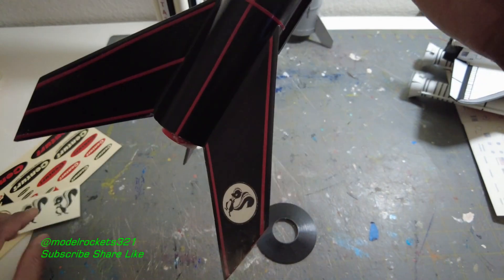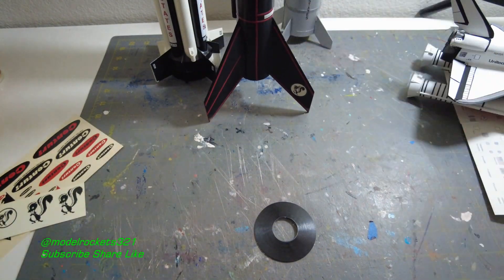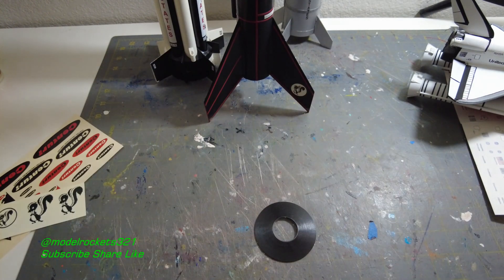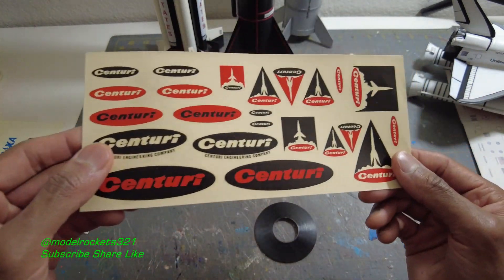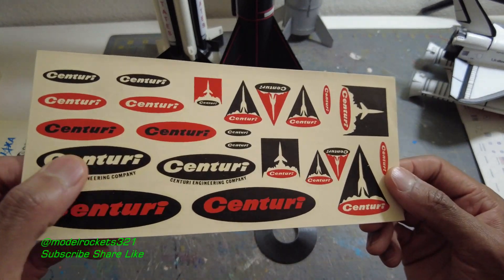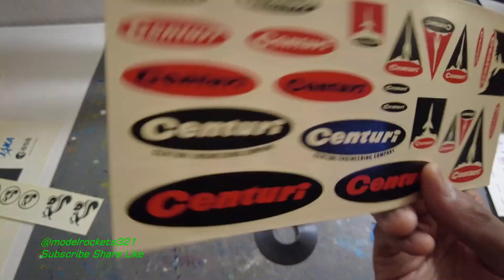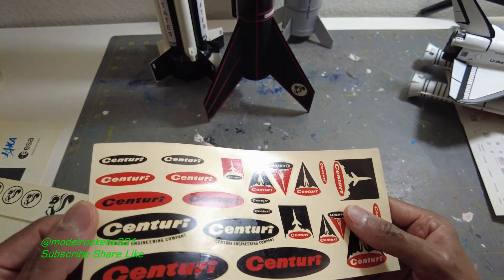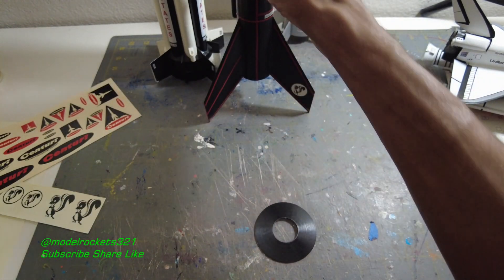You can get white and clear decal paper and make your own — you just print them out. Tango Papa uses the Alps printer, which uses CMYK color streams and prints them really nice. This is a very old Century decal — it could have been an Alps type or silkscreen; I think there's a way to silkscreen decals too. These are some vintage Century ones and I'm not even sure if they'll bust apart — you could clear them again, but I've cleared them before and some still busted apart.